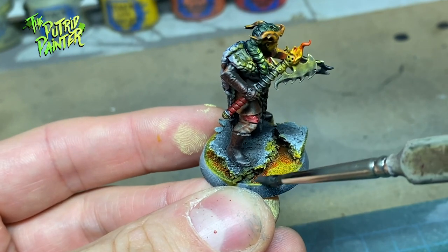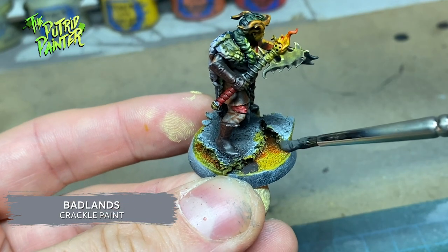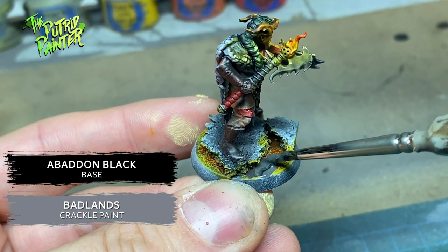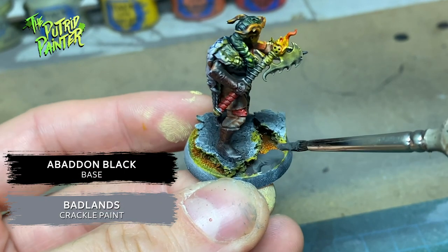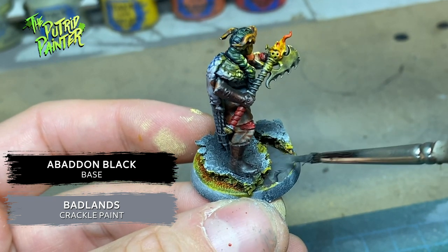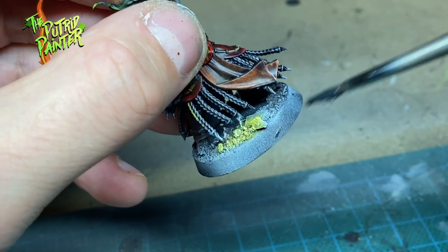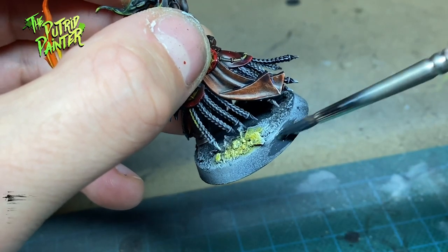I wanted to use a black crackle paint but I don't have any, so I mixed Crackle Paint Badlands from Green Stuff World with Abaddon Black. I added that on the fire effect on the base to create some quick and dirty lava. Finally I painted the rim of the base with Corvus Black.